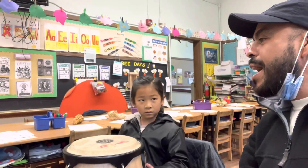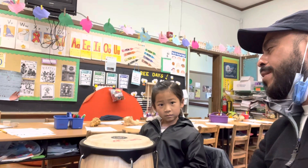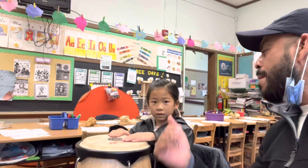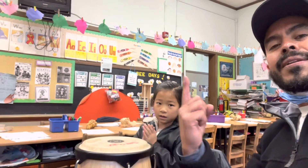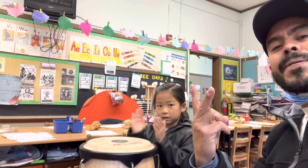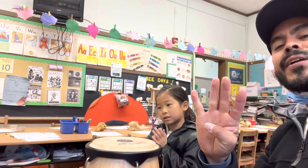Now, can you clap the six-eight clave that holds everything together? How does the pattern go? Can you clap it? Can you do it four times? Ladies and gentlemen, can we give her a round of applause?